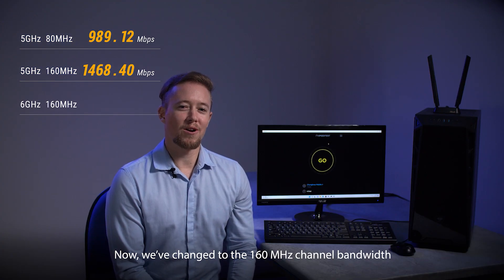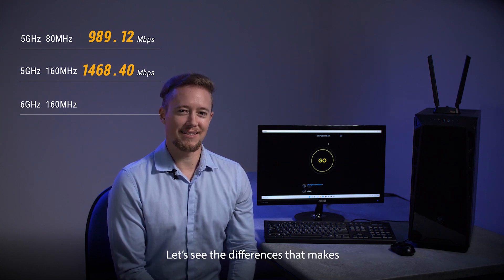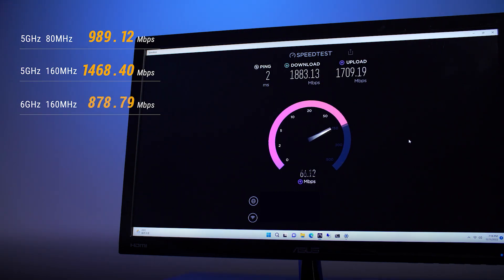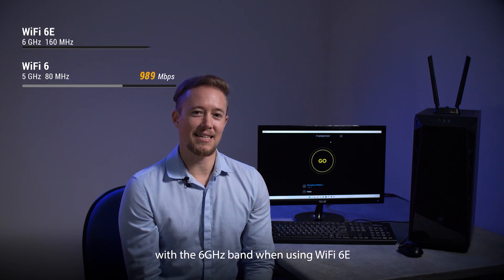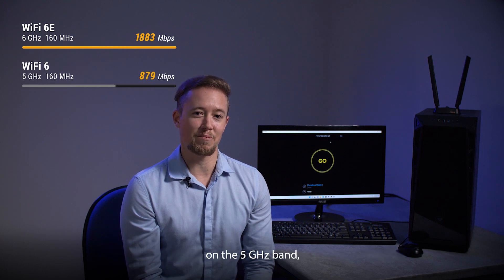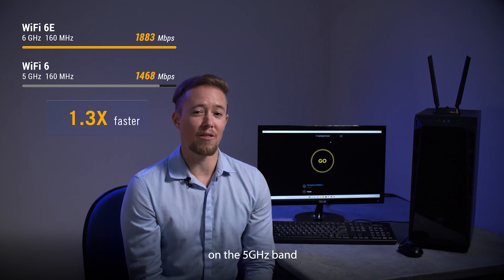Now we've changed to the 160 megahertz channel bandwidth on the 6 gigahertz band. Let's see the difference that makes. Wow! 1,883 megabits per second — that is incredible speed with a wireless connection. We can see that the speed increases substantially with the 6 gigahertz band when using Wi-Fi 6E. It's two times faster compared to the 80 megahertz channel bandwidth on the 5 gigahertz band, and 1.3 times faster than the 160 megahertz channel bandwidth on the 5 gigahertz band.